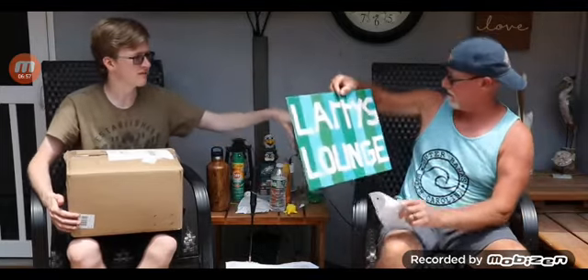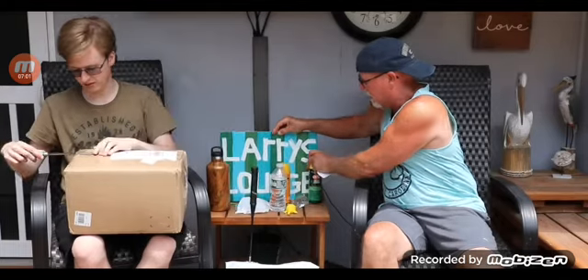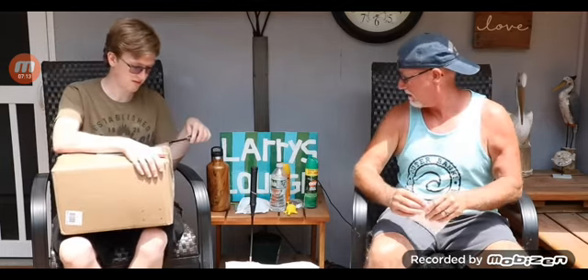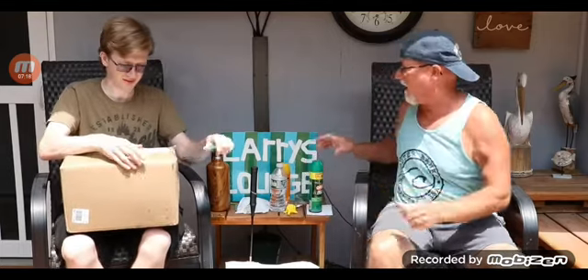Oh nice — a Larry's Lounge sign! Dear Uncle Larry, we love watching your channel, especially the challenges and pranks. We look forward to when you upload videos. We hope you like what we made you. From Connie and Melissa. I think it's really cool. We just got to find a place for it.